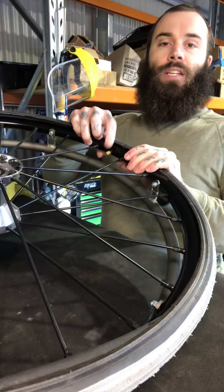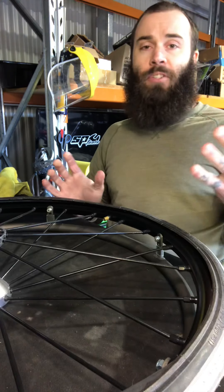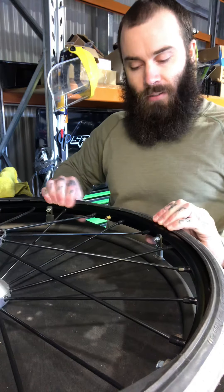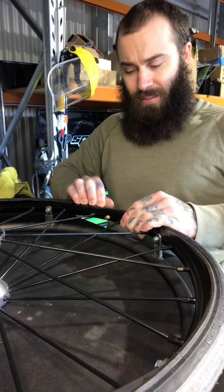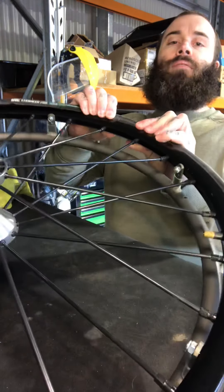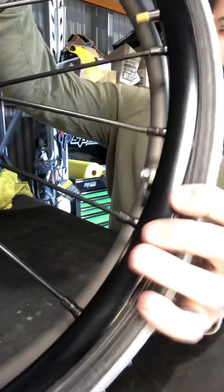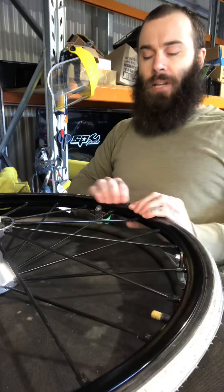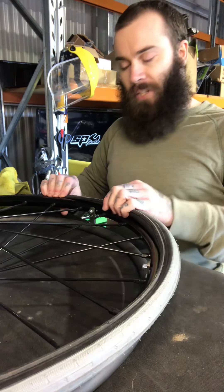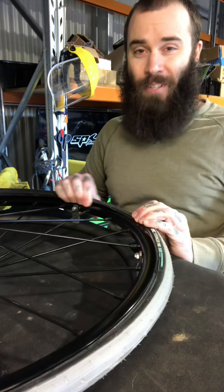First bead is on. Tuck in the tube and go back to where your valve is. Then, starting at the valve, you can pull the valve back in a bit so you don't have any issues with the tube. Slowly start to put the bead on working away from the valve, going left then right. Make sure your tube is tucked away nicely so you don't pinch it.